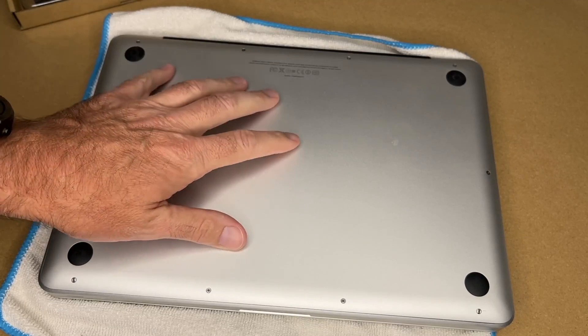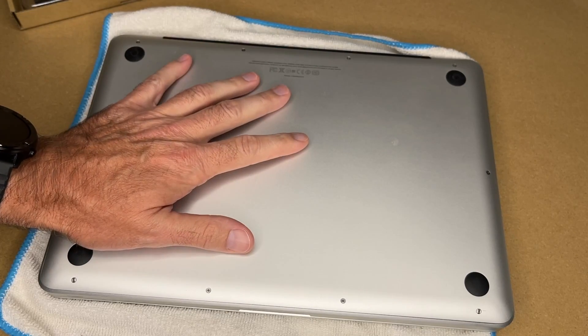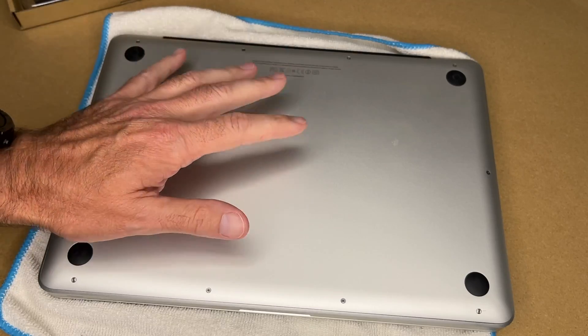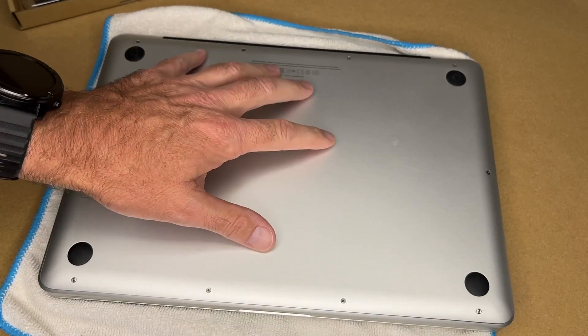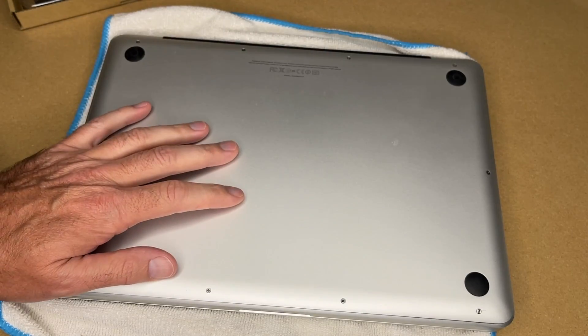I have the laptop on its back. I've already backed up the data on this — it's important to always have backups, but especially before you open up a computer. A lot of times I'll let the battery discharge before I remove it. I haven't on this one. The likelihood of puncturing it is very low, but it's not a bad idea to drain the charge on your battery before you take it out.